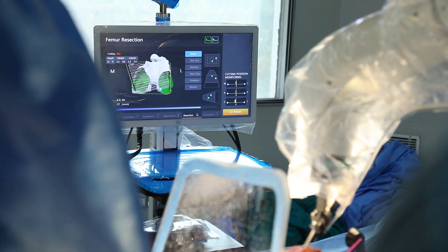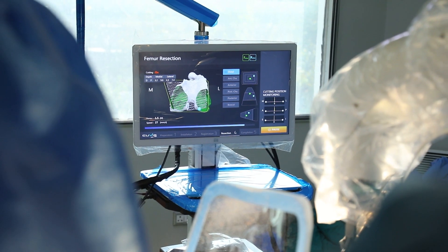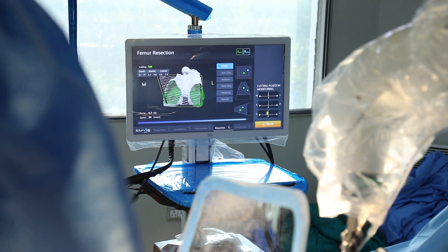Robotic knee replacement is a very good technique which combines a surgeon's experience and judgment with the accuracy of a robot.